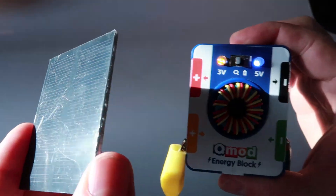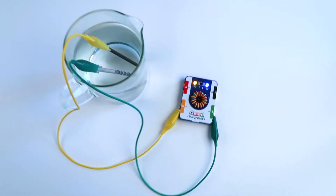Now there are a bunch of ways to charge up your energy block with even more energy, and we'll be going through all of this using the three sources in our energy kit: solar, mechanical, and reduction oxidation. On top of this, we'll be going through a whole pile of energy experiments and things you can create using the energy you've harnessed with the QMOD energy kit.